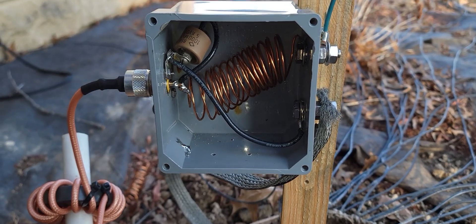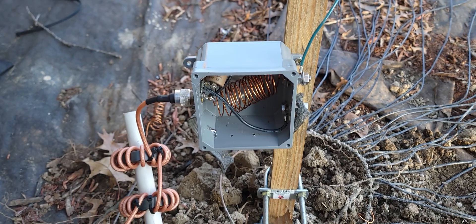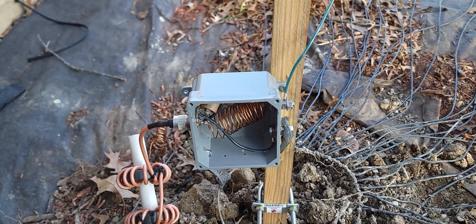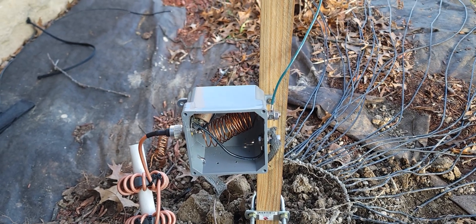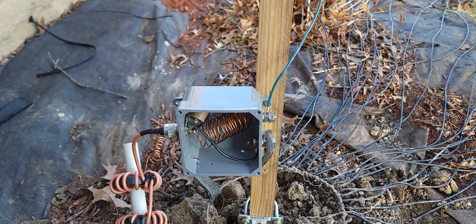There's the L-Network. It's not the prettiest thing in the world, but I did find I had one doorknob capacitor laying around, so I used that. It's a 1,000 pF. Sim Smith wanted me to use about 1,200, but it's pretty close, so I used what I had.